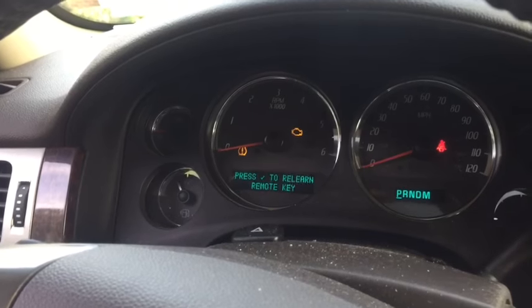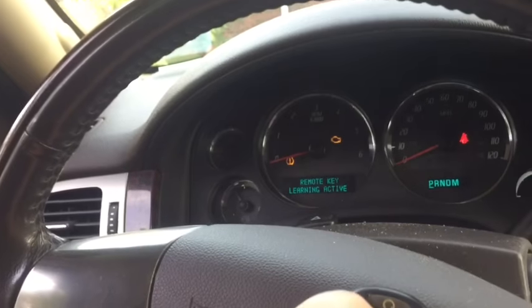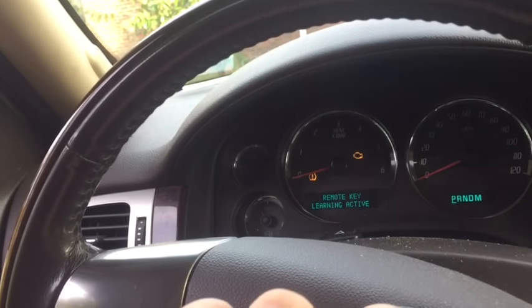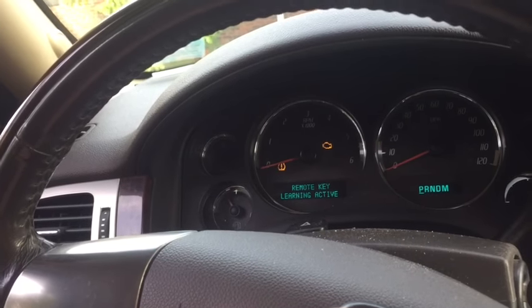Hold it down. You'll hear the beep. See it go into programming active. Next thing you're going to do is hold both the lock and the unlock on your remote down simultaneously for about 15 seconds. We're going to hear another audible beep. There it was.